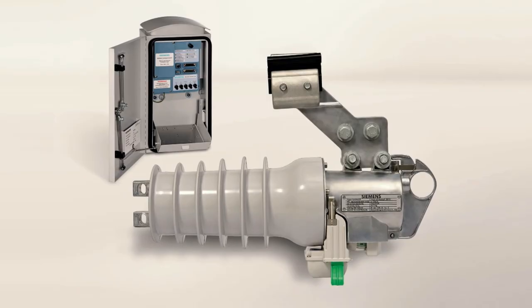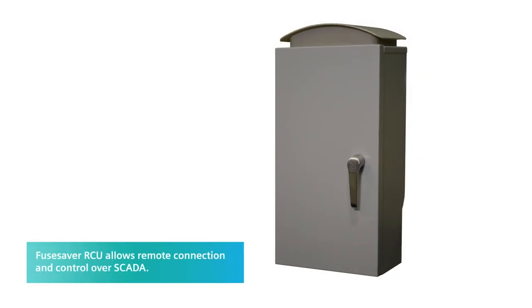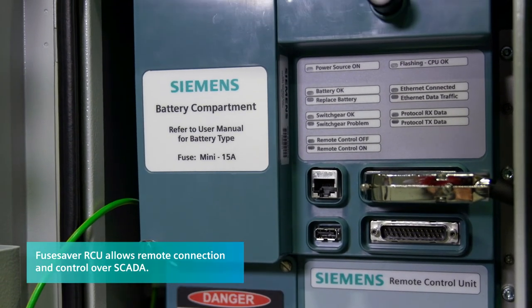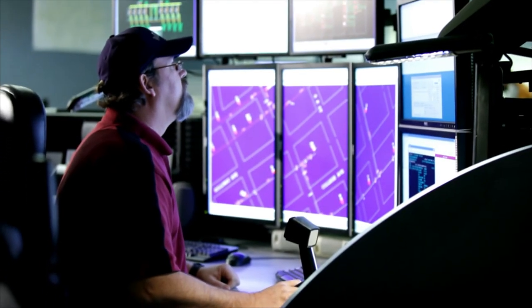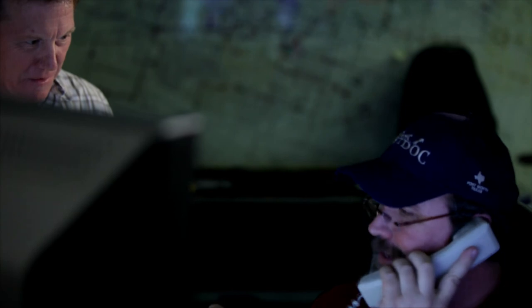We had spoken some time ago about Fuse Saver and the great features and benefits that it offers our customers. We're here today to talk about an add-on to Fuse Saver called the Fuse Saver RCU, or Remote Control Unit. One of the features of the Fuse Saver is its wireless communications. This optional remote control unit allows us to use that wireless communication to connect to a distribution management system or SCADA. This gives the control center visibility of what's going on out in the field, allows them to respond to field crews' requirements remotely, and significantly reduces operating costs for the utility by not having to roll a truck unnecessarily, while also allowing them to control their network more completely.